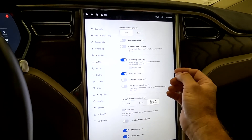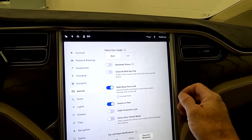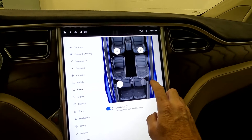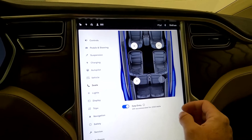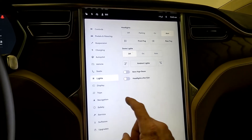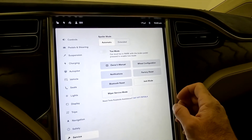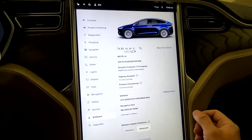Here's your vehicle settings. Your Falcon door height — if you have a shorter garage, you can set that lower. Your seat forward position is adjustable. Then there's your lights, navigation settings, safety, and service. There's also your factory reset, Bluetooth reset, and software.